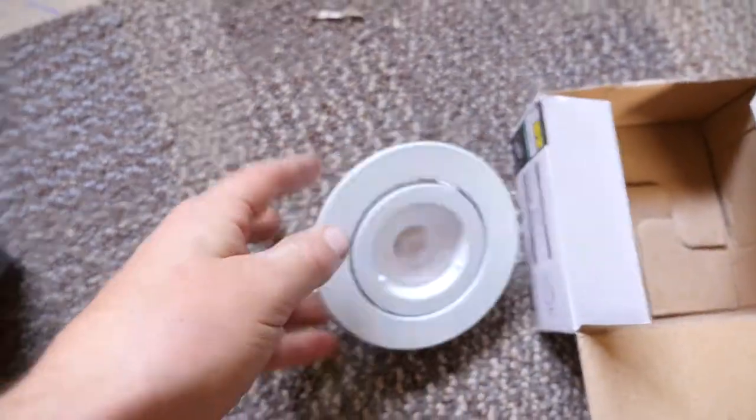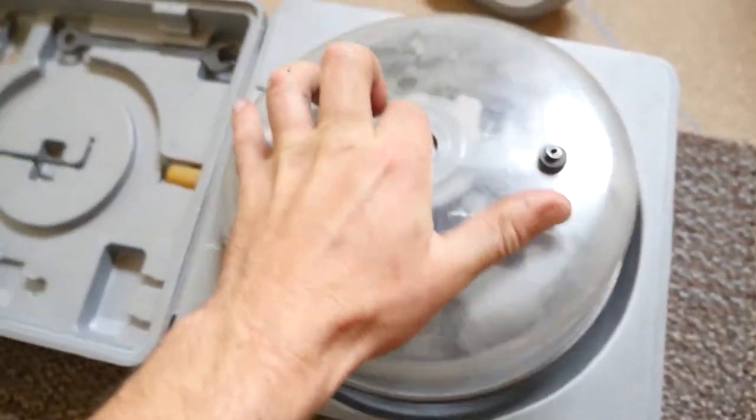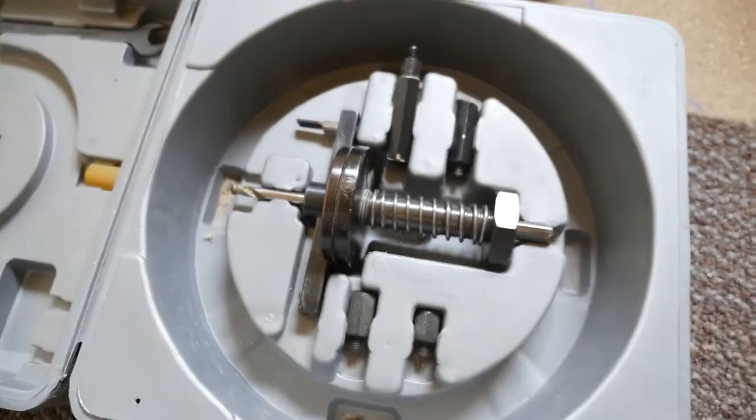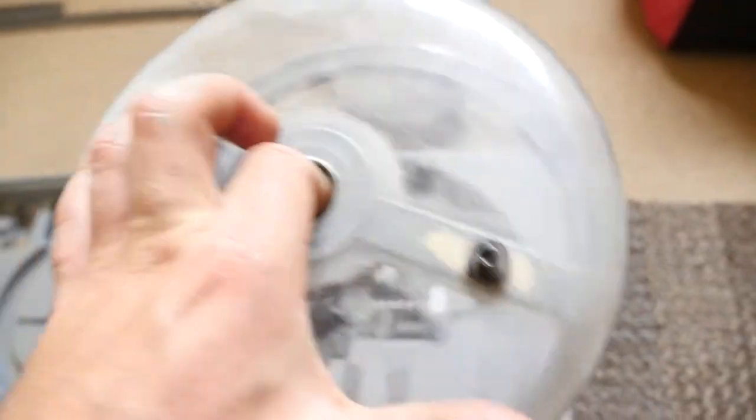These light housings require a 90mm hole, so I've got this adjustable hole saw — and it's got this cover so when you screw it into the ceiling nothing falls on your face, which is pretty handy.